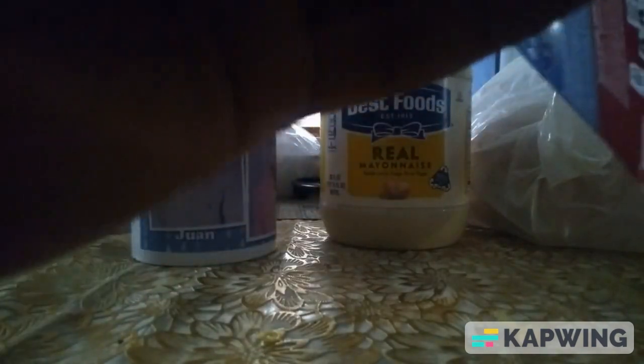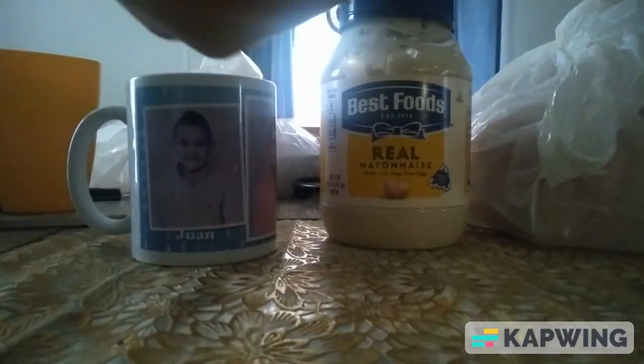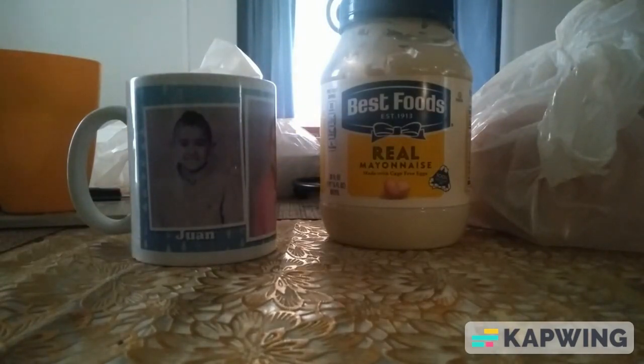Alrighty guys, we're gonna be opening up the color changer of Diana Geardado. There we go. So here's Diana Geardado. Now I'm comparing the mold with my Hayley River Scott.